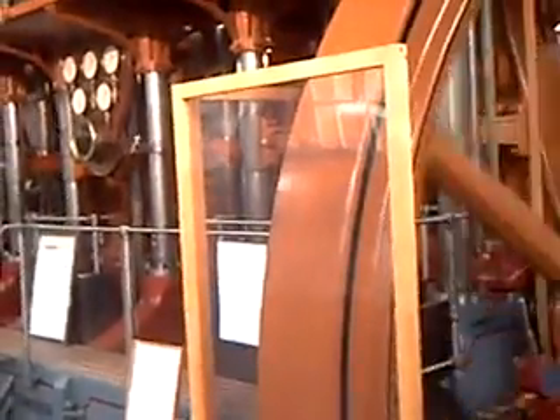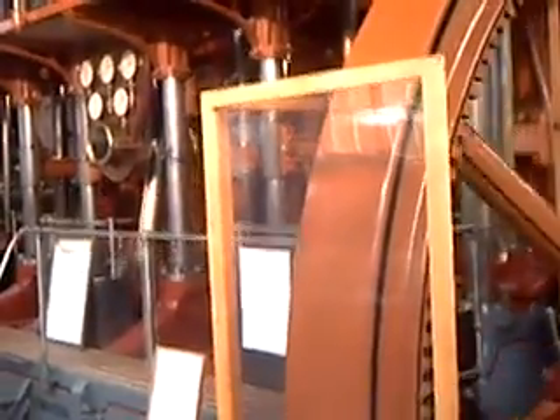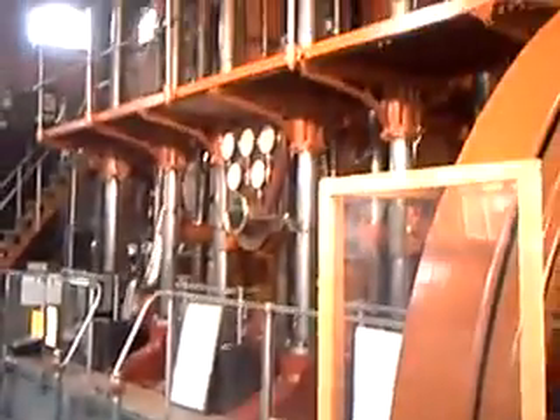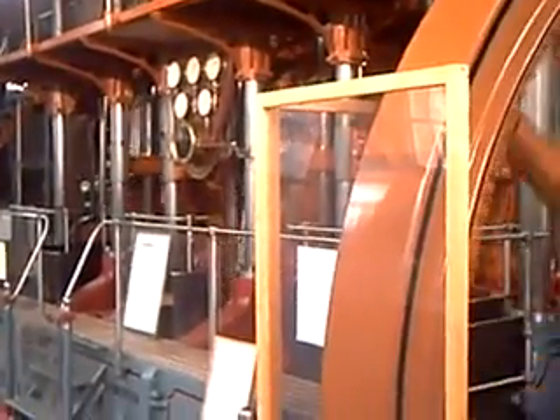This triple-expansion engine once pumped the water supply for the town. It's a very similar type to those used on the Great Ocean line, as theirs would have been much bigger. This only puts out about 400 horsepower, believe it or not. And it stands three floors high to do it as well. And the stroke must be a good six feet.